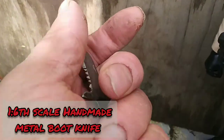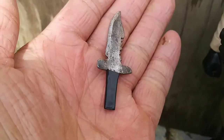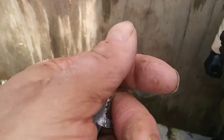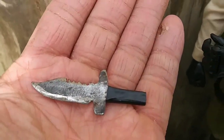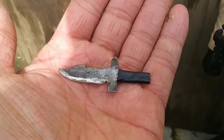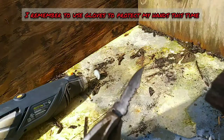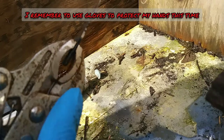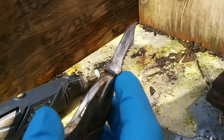1:6 scale handmade metal boot knife. I made this knife several years ago — I think it was one of the first ones I used my Dremel to create out of a scrap piece of metal. I never liked this integral handguard, so I thought I'd grind it off. It turned out okay. I still need to grind a little bit more, but I think it's already starting to look better.